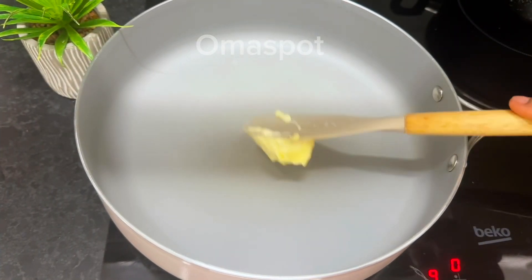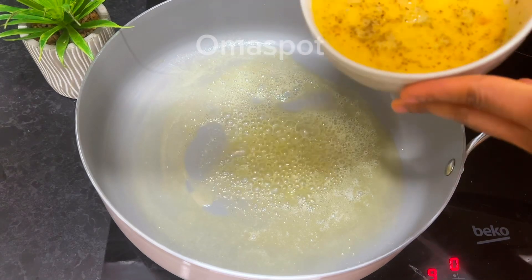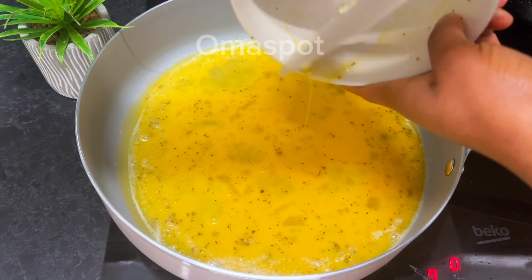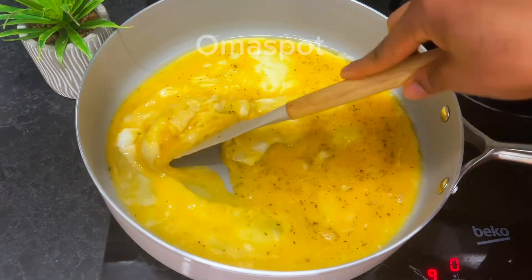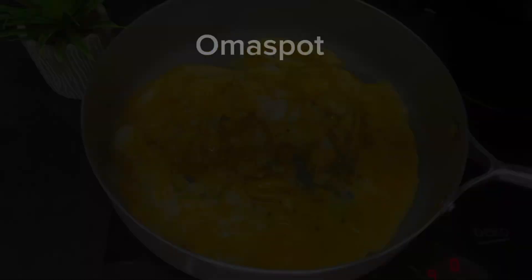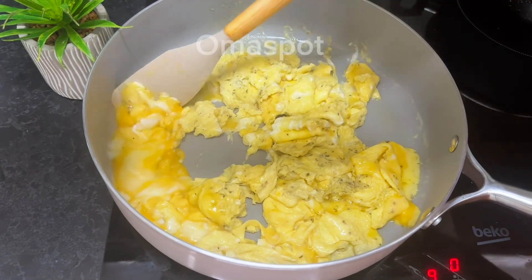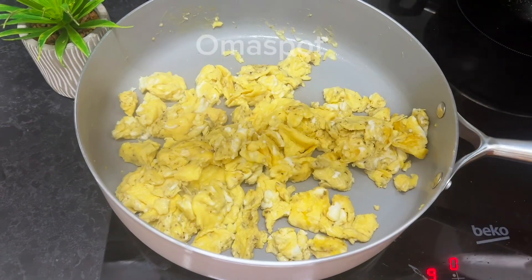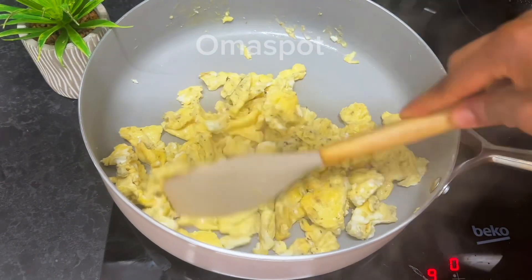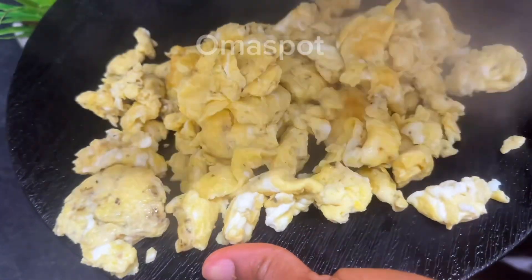Moving on to the next step: in a clean pan or pot go in with some butter — it is time to get our scrambled eggs ready. Pour the egg mixture in once the butter is heated. Fry it and monitor it closely so it doesn't burn, or reduce your heat. Flip the other side, making sure every part is well fried. At this point our scrambled eggs are ready, so take it out of the heat. It looks nice — set it aside.